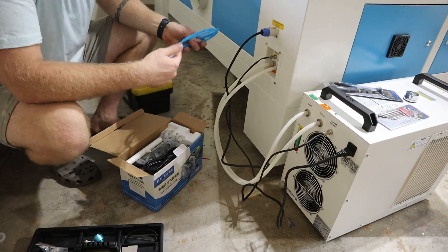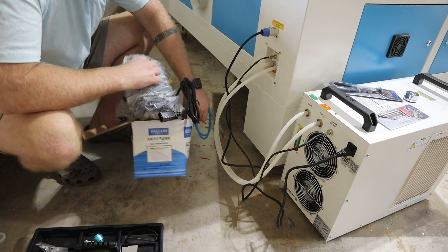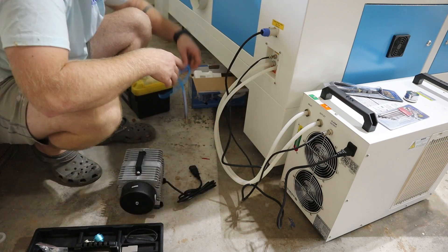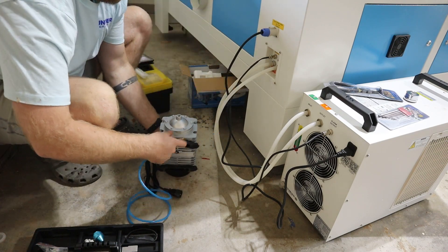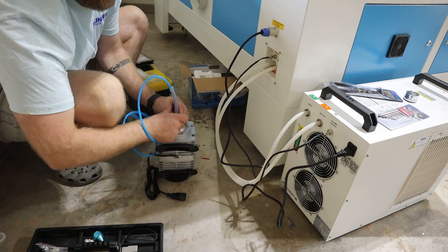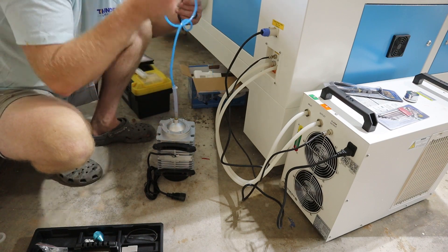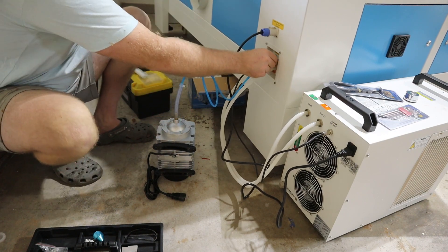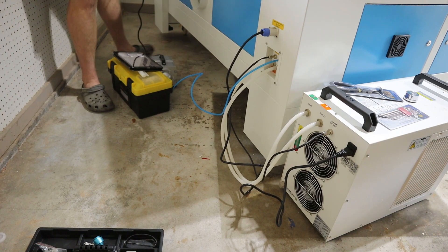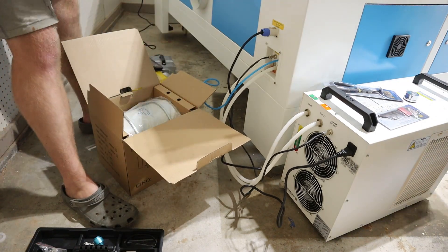Once that water chiller is all figured out, you can grab the air compressor — it's pretty much self-explanatory. Just make sure you've got a power source and connect it to the laser using the labeled ports on the back of your machine. One thing I'll add about the compressor: in the end, you'll want something underneath it to soften the noise when it rattles and shakes on the ground. I grabbed a piece of acoustic foam from my shop, put it underneath there, and it's not been an issue.